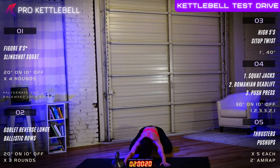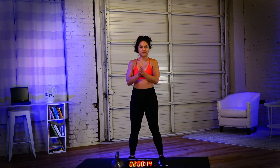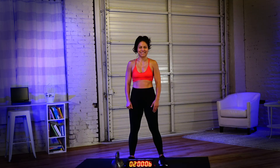Thank you for all your hard work. Thank you, Sheena, for that great pace. Congratulations on getting that workout done. If you're new to kettlebells, don't forget to go sign up for that Kickstarter and we'll teach you everything you need to know. See you soon. Bye.